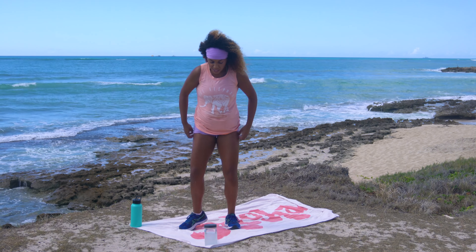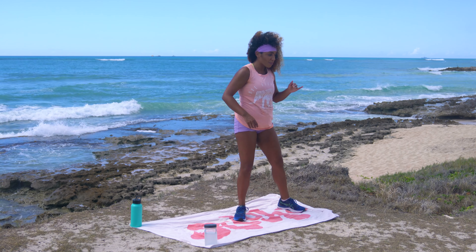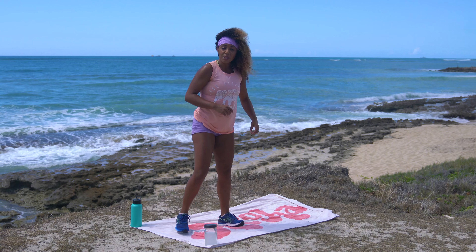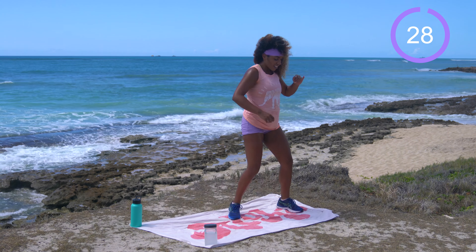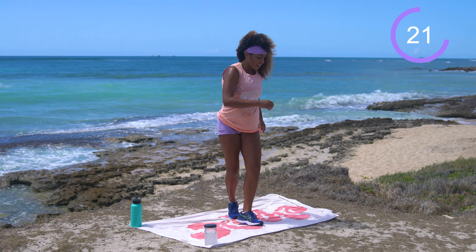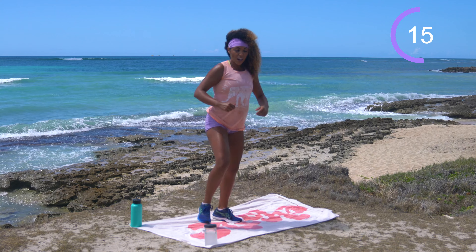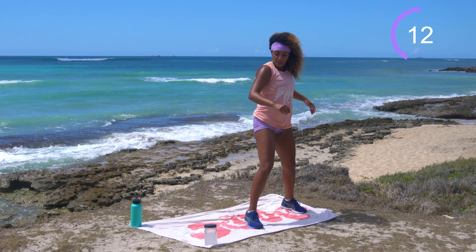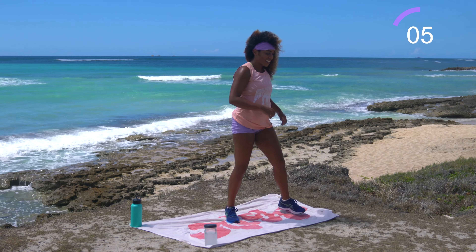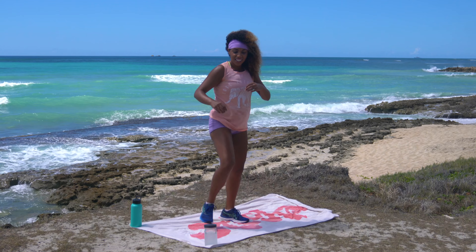Shake it off and come towards one side of your mat for a karaoke to a front kick. Step out with the left, back with the right, out with the left, front kick with the right — then back step with the right, back with the left, out with the right, front kick with the left. 30 seconds on the clock. Today will be a nice mix of both strength and cardio — that's how we tone. We work the muscles and get the heart rate up. Everything's working.